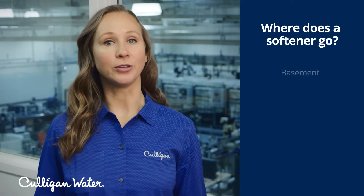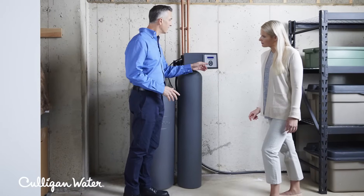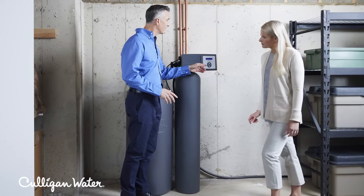Here's how water softeners work. A softener is typically installed in your basement, utility room, garage, or in some cases outside. Basically, your water softener can go anywhere it can be connected to your water source.